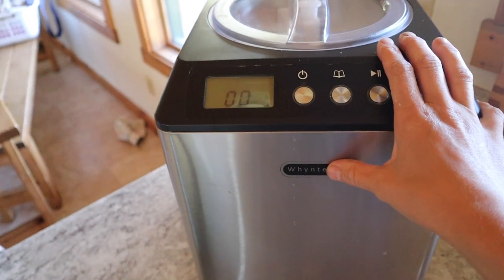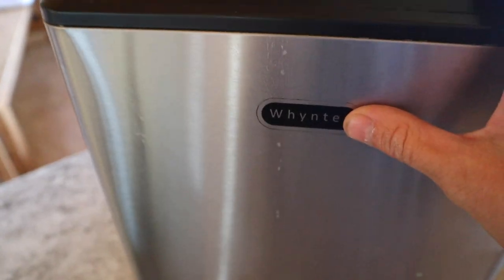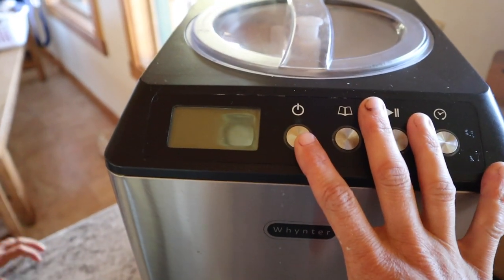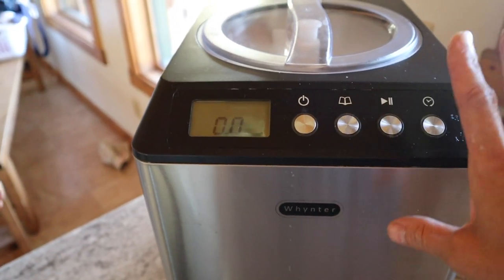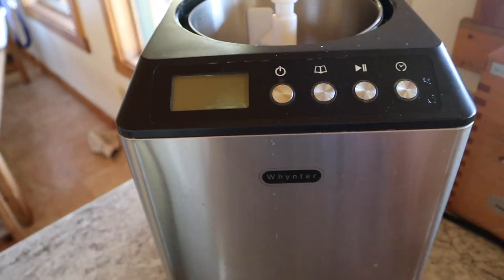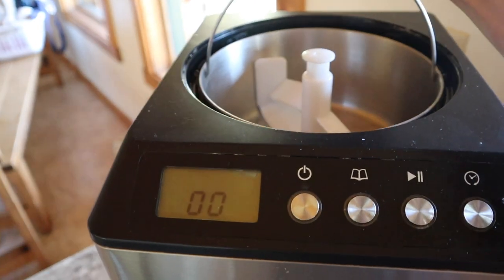This is my Whynter two-quart ice cream maker. It has its own condenser, so there's no ice, no freezer bowl, and you can also make batch after batch. It's also quieter and I think it makes a nicer quality ice cream.